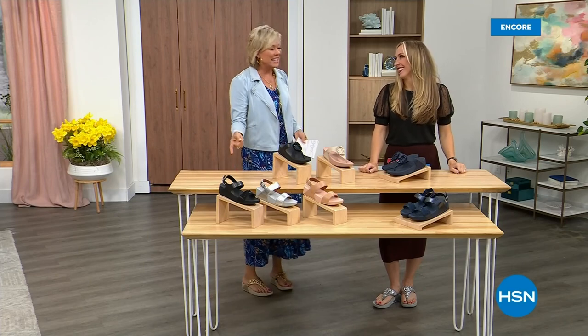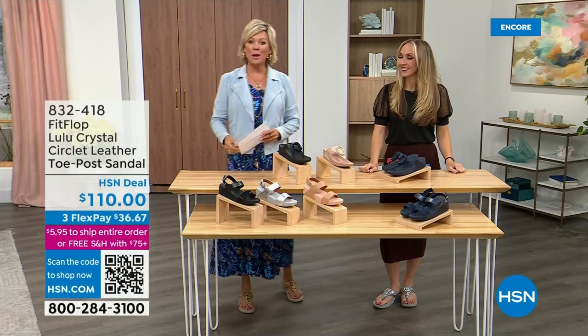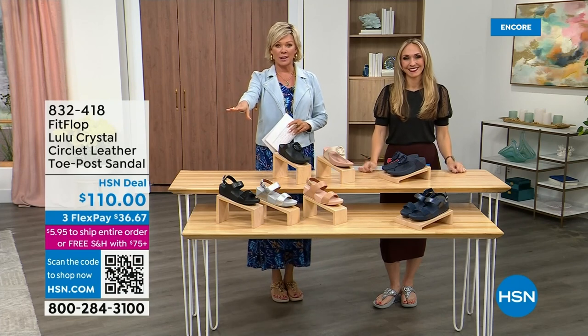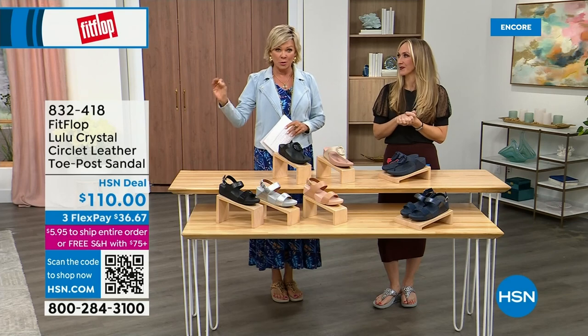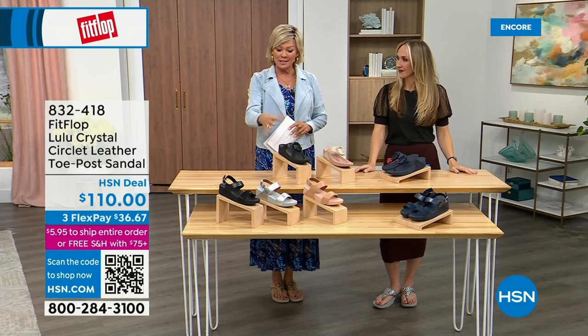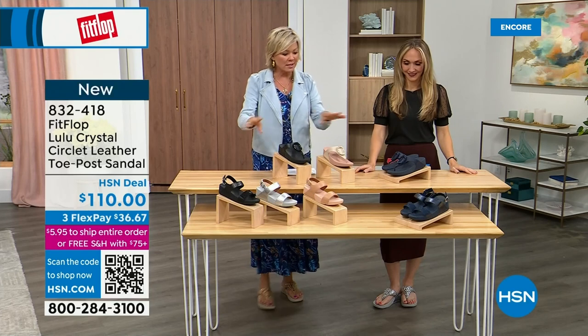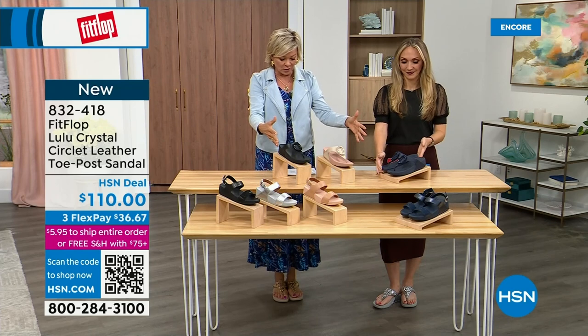Did you see Christian? He is so cute — I can't wait for him to get here in person. Welcome back. Stay where you are to get our today's special. Don't miss it. As I said, it's the most affordable sandal of the day from FitFlop. These offerings here are $110 — we've got two different choices that are somewhat similar, and we're going to focus on the upper tier.